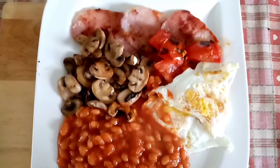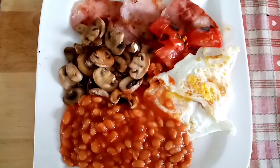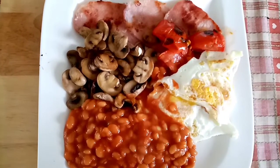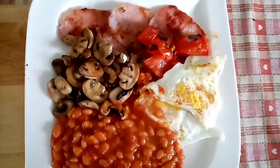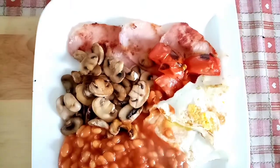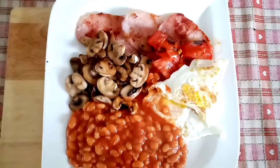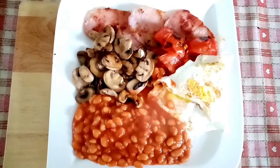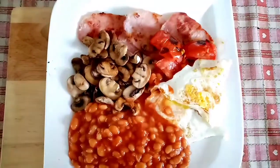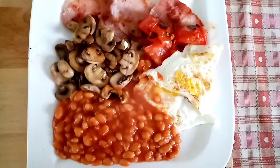I've got a very yummy breakfast this morning - three bacon medallions which are free, baked beans which are free, two eggs which are free and protein, done in Fry Light, mushrooms which are speed, and some fresh tomatoes that I've chopped up which are also speed. We are currently watching the Queen's funeral on the telly, which is a very sad day.